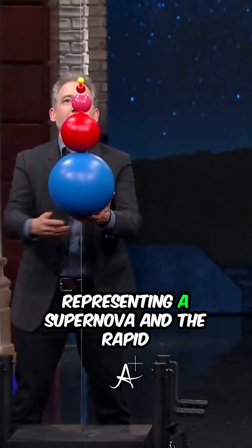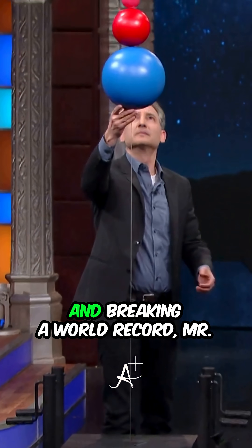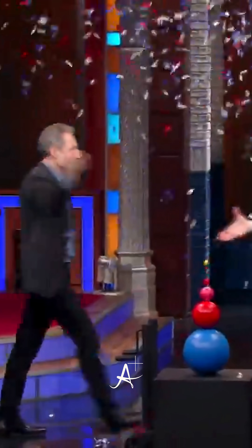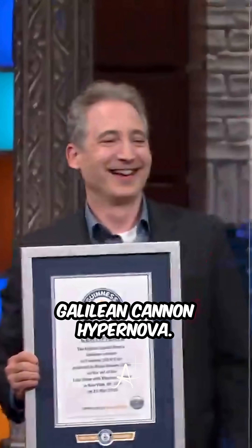Ladies and gentlemen, now representing a supernova and the rapid expansion of the outer shell of a star, and breaking a world record — Mr. Brian Greene! The world record Galilean cannon — hypernova — the world record!